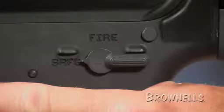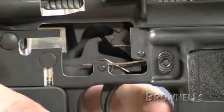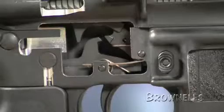When the hammer is cocked and the fire control selector is in the safe position, the shaft of the safety selector prevents the rear trigger extension from pivoting upward, stopping the primary sear from disengaging.